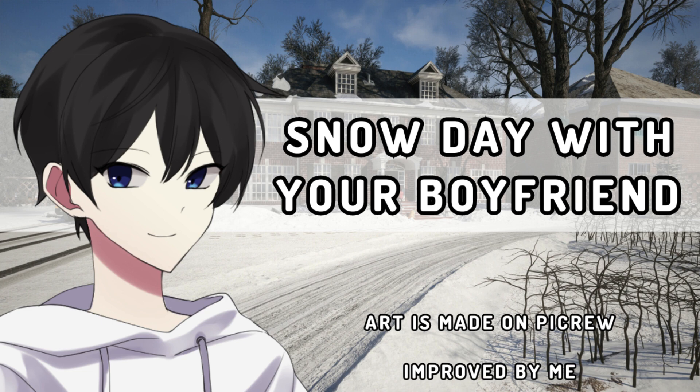And there we go, all nice and done. We did a perfect job, my love. The snowman is looking amazing — just as amazing as you, my love.